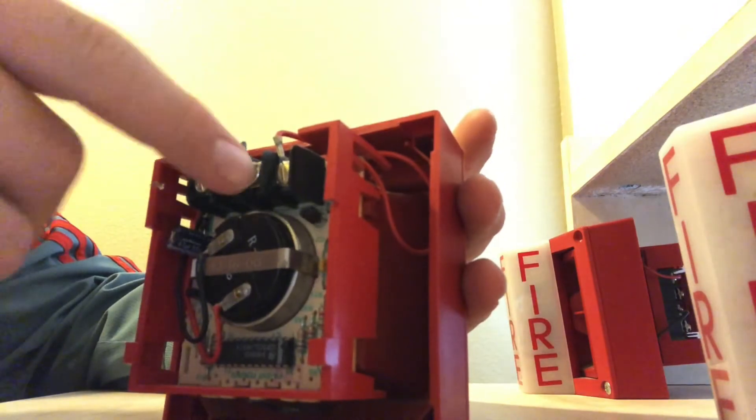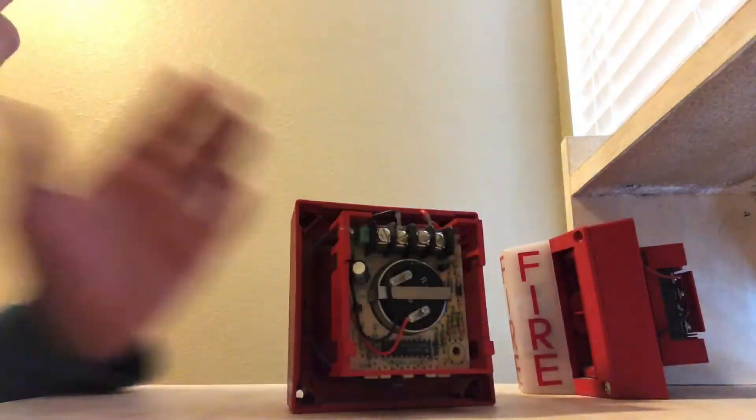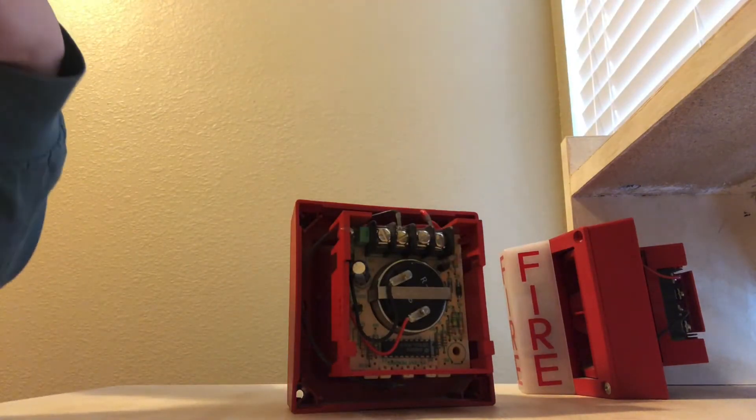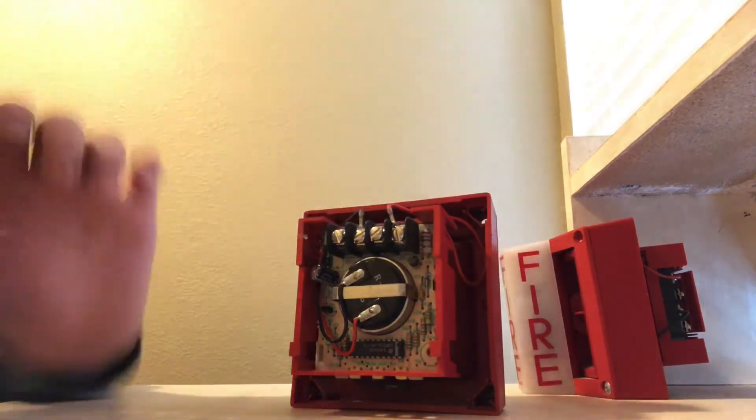And here are the wire terminals. This one would be positive and this would be negative.